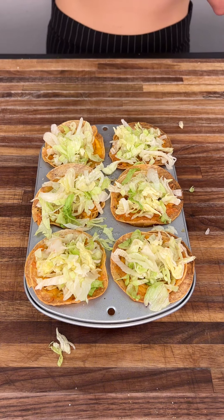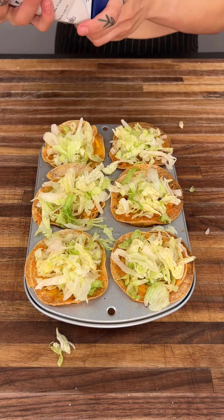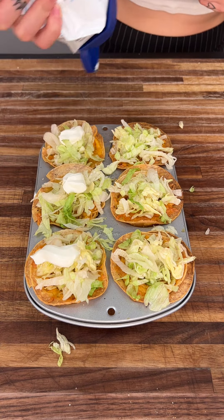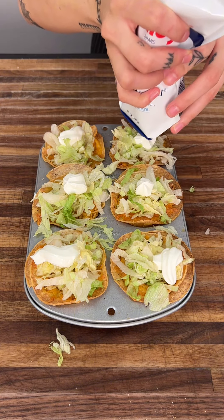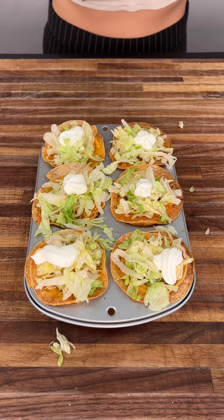Now that we have our iceberg lettuce on, we're going to get some sour cream — because of course we need a dollop of daisy! I just like to try to place it right there in the middle, and this looks so good.